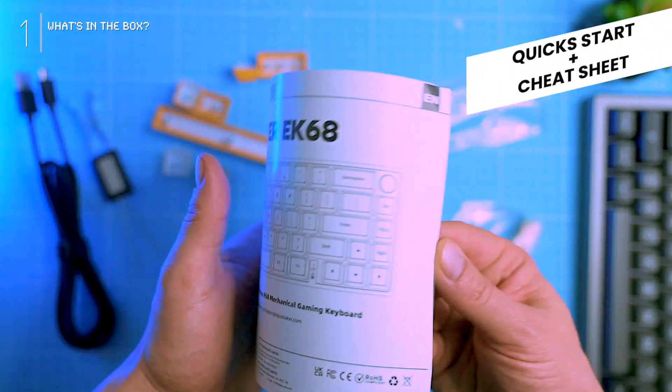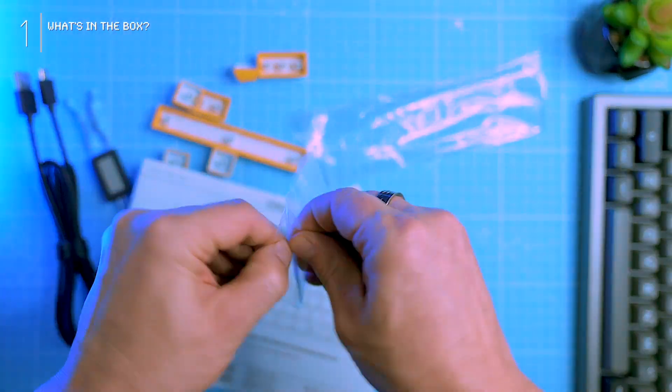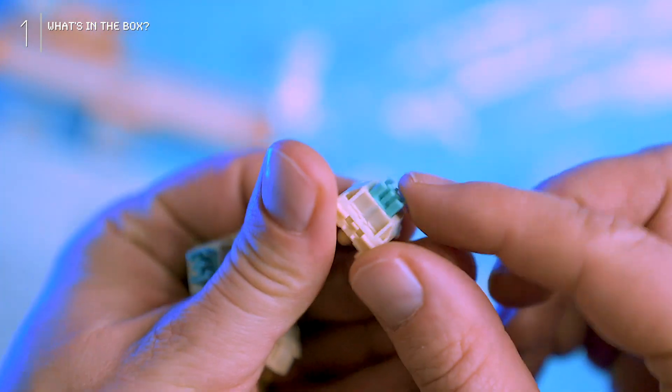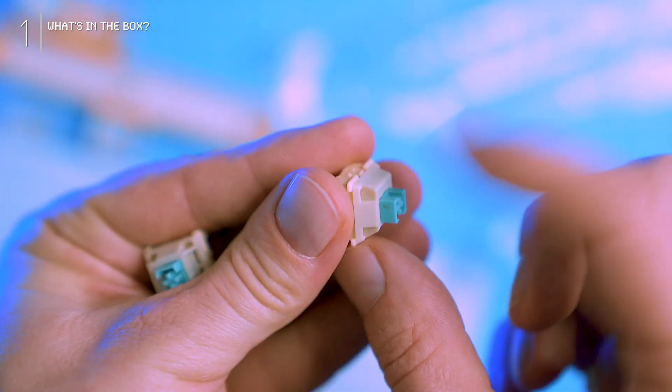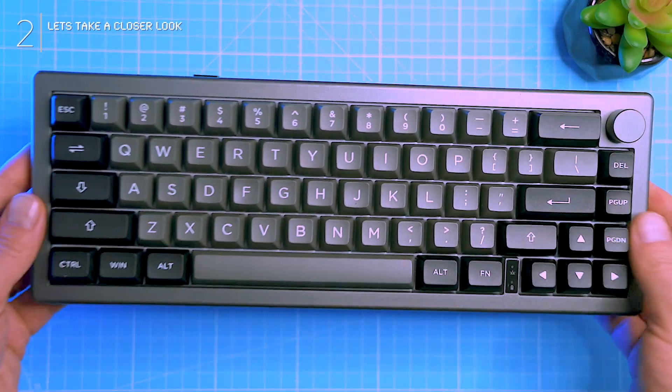The quick start guide comes with cheat sheets for RGB customization and function shortcuts. And oh yeah, can't forget the three budgerigar tactile switches — excited to dive into those unique keystrokes. Overall, a solid unboxing experience with all the essentials; no crazy surprises but everything you need to start your Epomaker adventure.